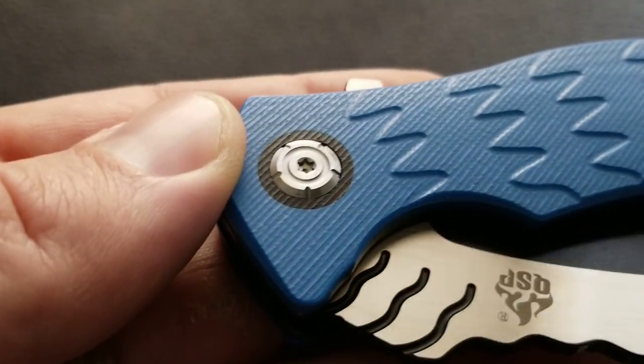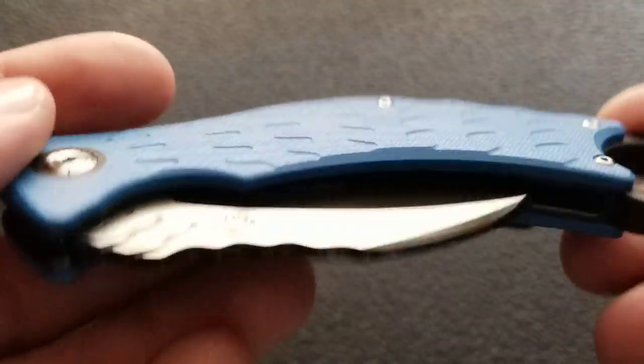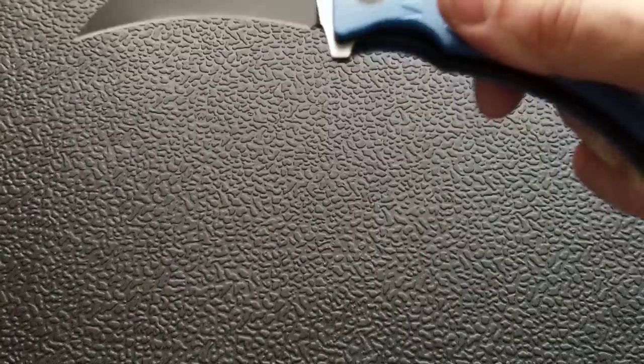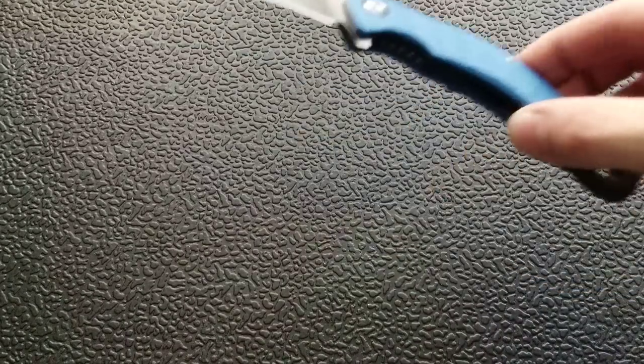The scales are G10 finished in a pattern that's almost like bird feathers — I imagine it's meant to evoke a bird, which fits the Eagle name. These are blue, but a quick search will show there are a lot of different scale colors and blade finishes available. Pricing varies — I've seen them up to about 90 bucks, but you can find them for around 50 bucks. At White Mountain Knives they're about $50, which I think is a fair price.